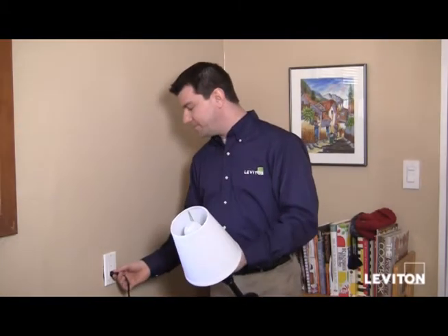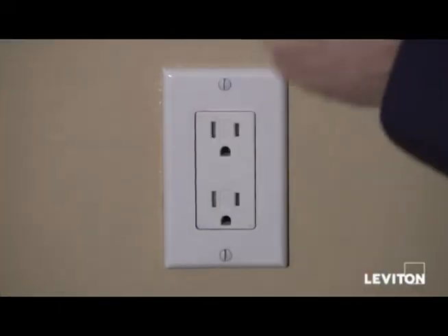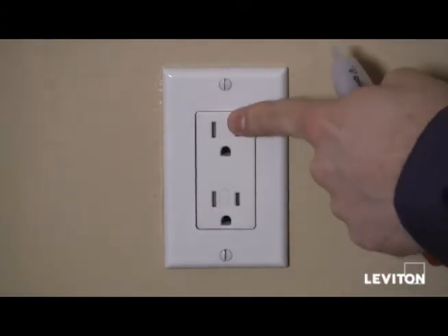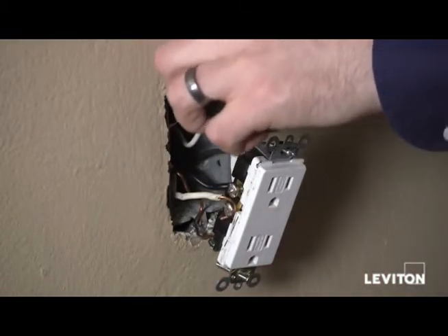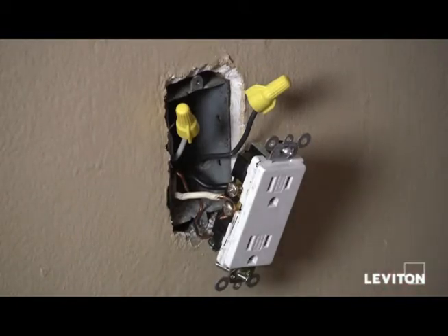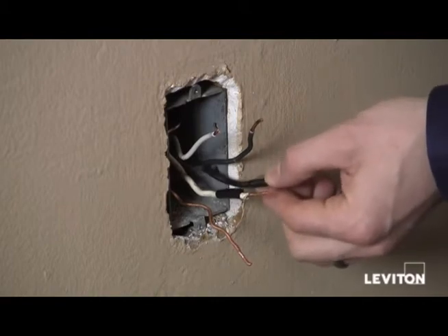Now I'm going to go back to my breaker and shut the power off. I've shut the power back off, and taking my handheld tester, I still want to check to make sure the power is off at the outlet. So I've gone ahead and pulled the outlet out of the box and pulled my two load wires out. I'm going to disconnect the two wires attached to the device and put a piece of tape around the wire so that I know they're my line wires, my power wires. I've removed the old receptacle and taped my wires that I denoted were my line wires.